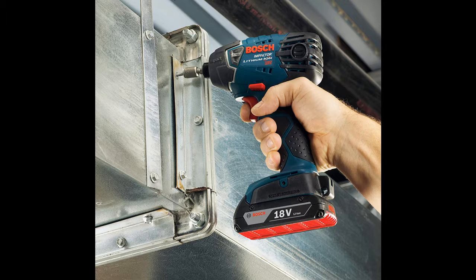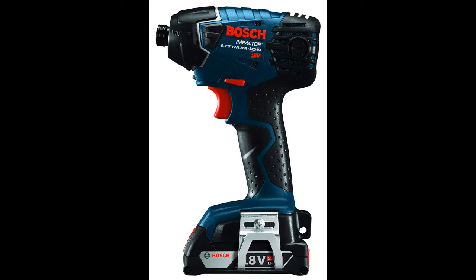As soon as you release the trigger, the drill stops. This saves battery power and causes fewer stripped screws. The maximum drilling capacity in softwood is 2 inches and 1/2 inch in hardwood. Bosch didn't report masonry test results for this drill, but they say the maximum capacity in mild metal is 1/2 inch.